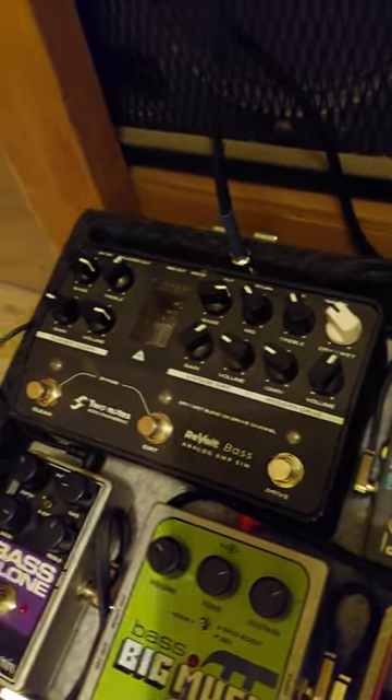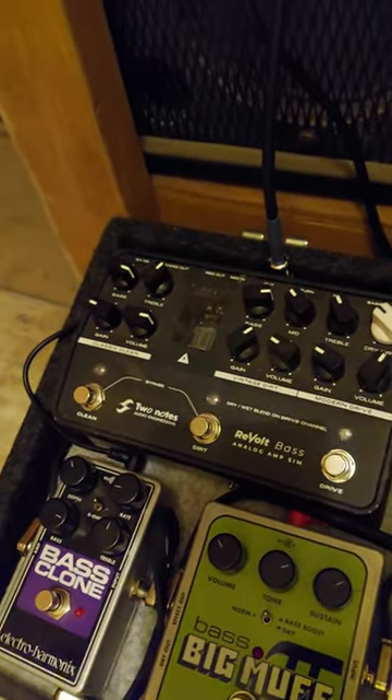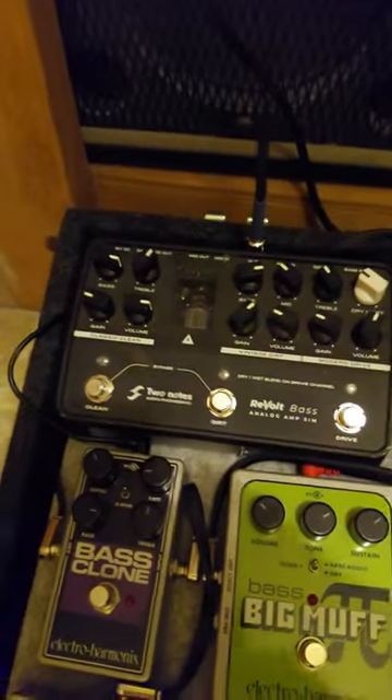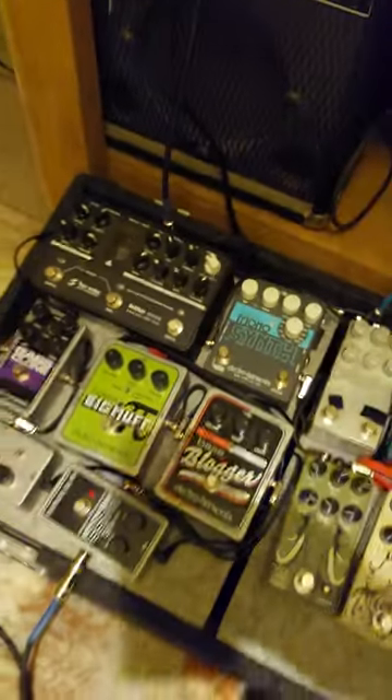I've got a dirty, punchy late 60s/early 70s heavy rock kind of tone, and I've got a straight 80s/90s rock sound out of it. That's the three buttons.